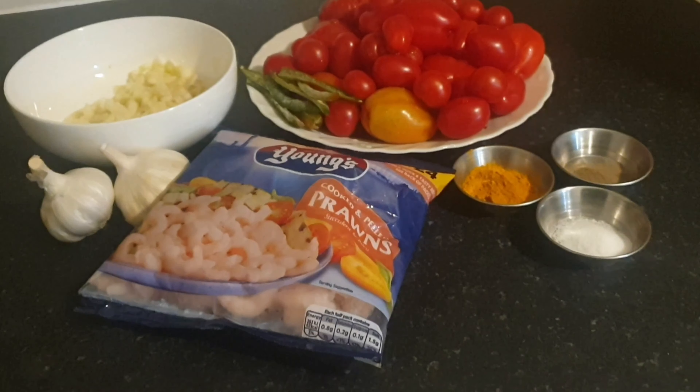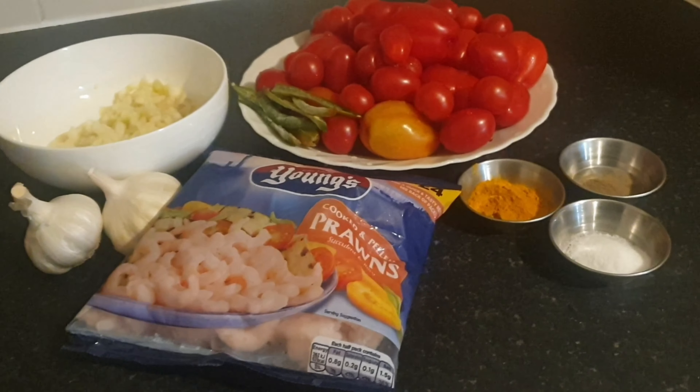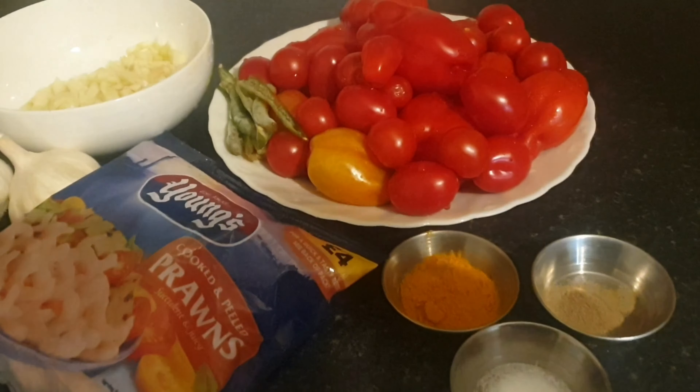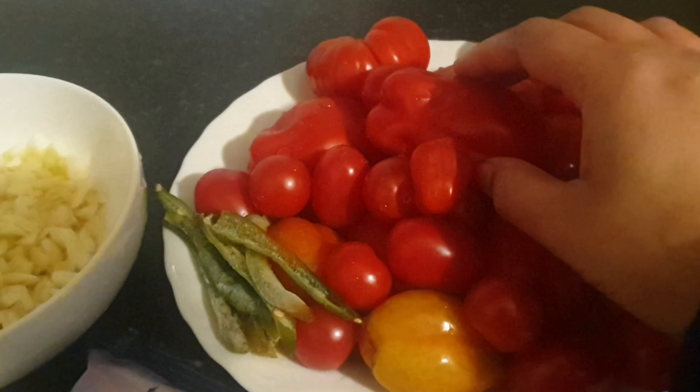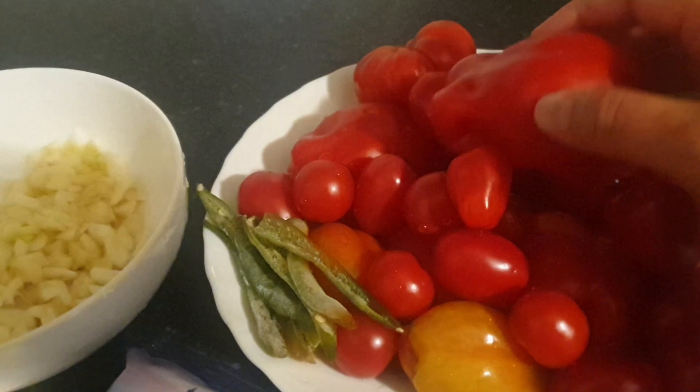As-salamu alaykum everyone and welcome back to Shannara Vlogs. I'm going to share with you a really simple recipe.